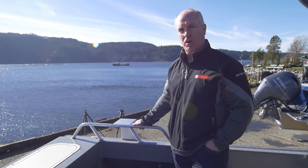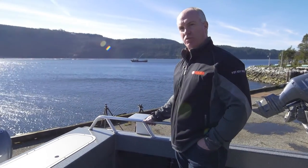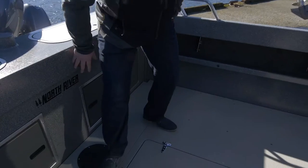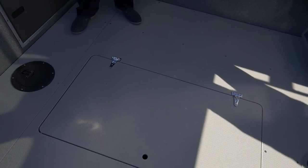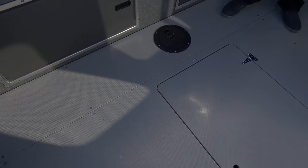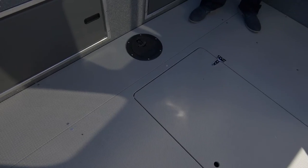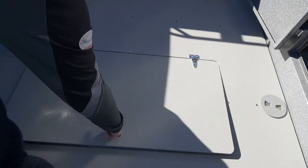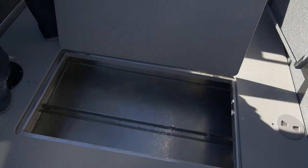This 22 hard top has all the standard features associated with all of our Seahawk series. We've packaged this boat with rear station steering and kicker controls. This floor is a polymer floor, which is essentially a plastic — its advantage over vinyl over plywood is that we're not going to see rot and lifting of the vinyl over time. We've also put in a very large in-floor fish well.